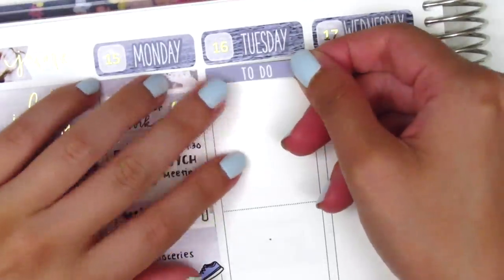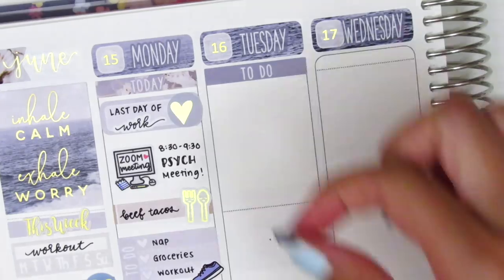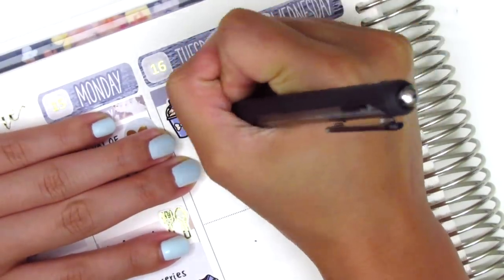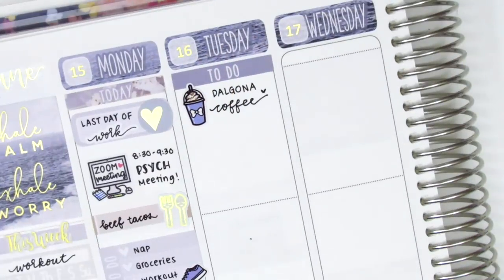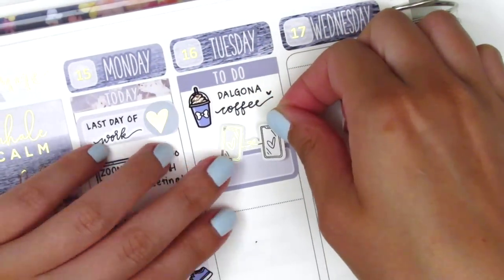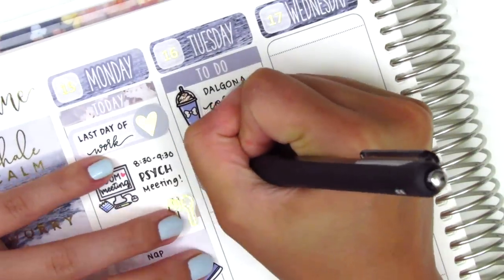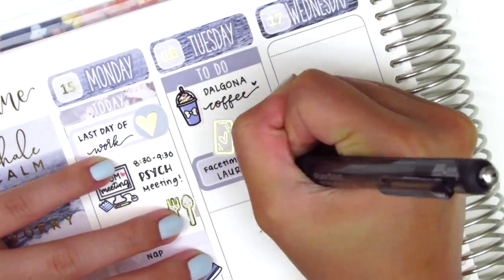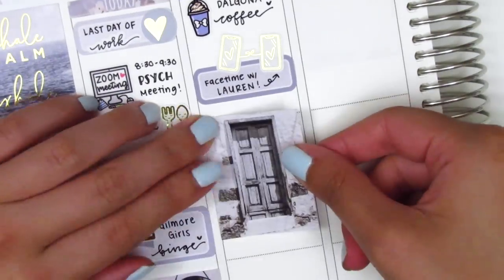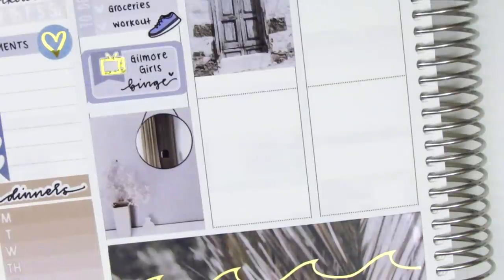Moving to Tuesday, I first placed a to-do header at the very top. I made some Dalgona coffee for myself that morning so I used a coffee sticker from Hazel Sticker, then I used a quarter box and this really cute FaceTime sticker — it's like two phones connected with a little bow — from Panda Bird Designs. That's new in my collection, and I used it to mark FaceTiming with a friend that day, then I put down a full box underneath.